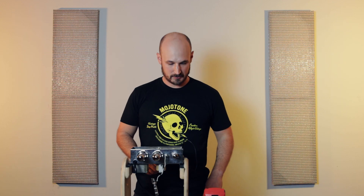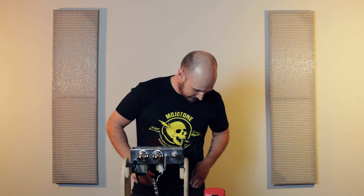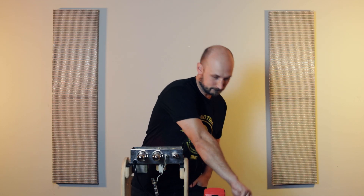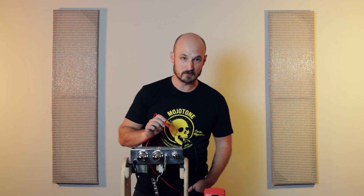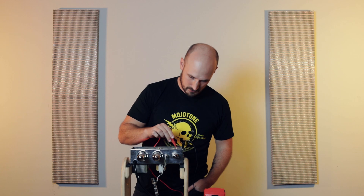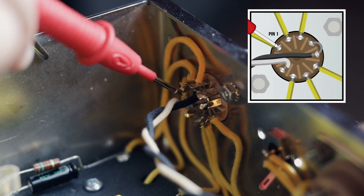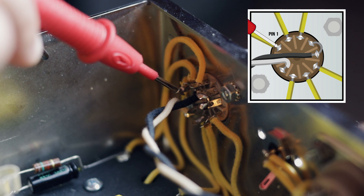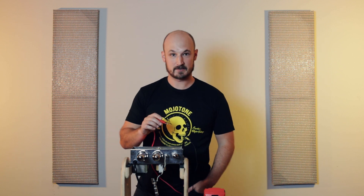Now making sure that our ground is connected, we're ready to turn the amp on, and I'm going to stick one hand in my pocket. I'm going to take our red probe — we're going to check our first plate which will be pin 1 — and I'm getting a reading of 213 volts, which is what we would expect to see.